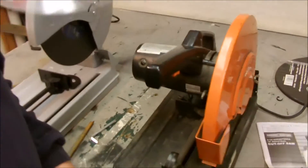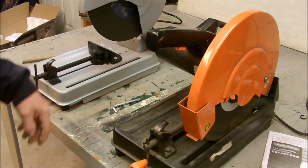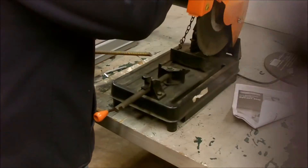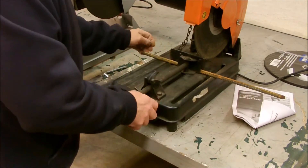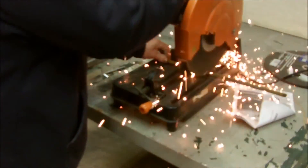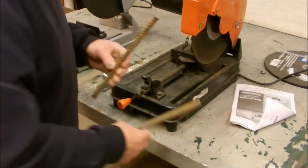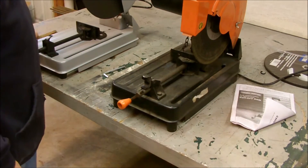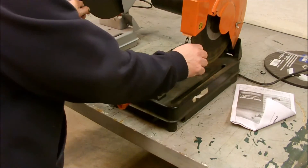Now let's cut one with the old one, just compare the two. Let me go get another piece of rebar. I think the new saw was slower than the old one. I think these are the bigger blades — I got the bigger blades on the old saw. Yeah, these are eighth inch blades.